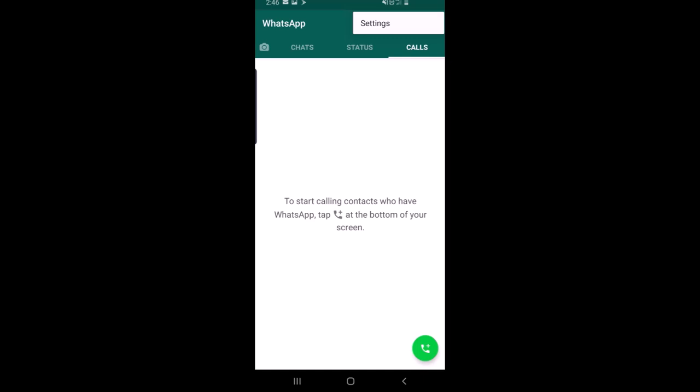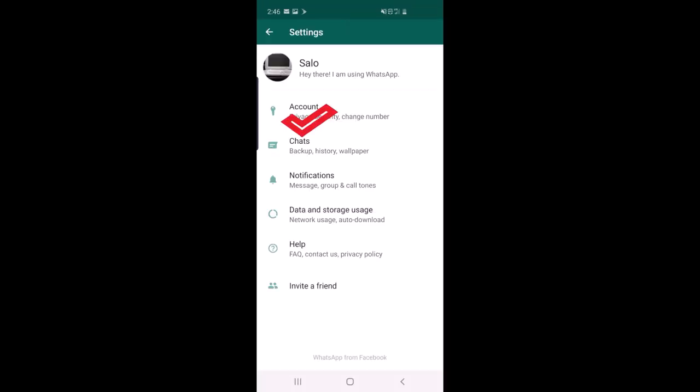Click on Privacy. Then scroll down and you can see the Fingerprint Lock option. This option is currently disabled.